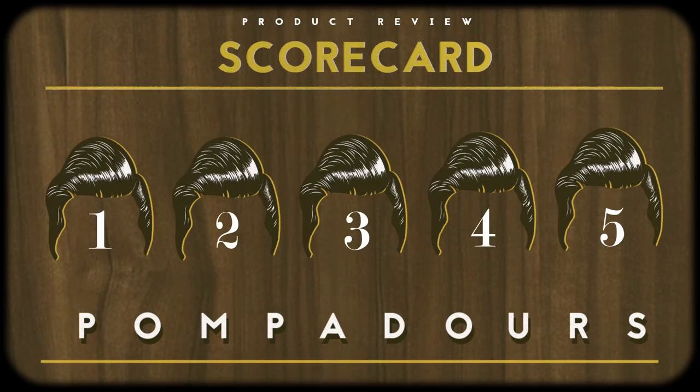Overall, I give these five pompadours out of five — just a stellar product. I am so happy to have these. I highly encourage you guys to go check out their website and see if there are some frames that will suit you.